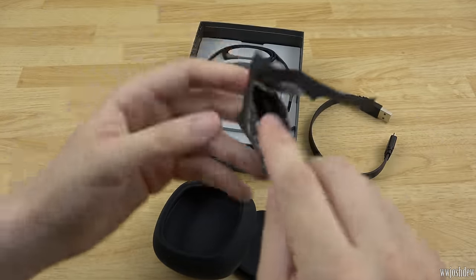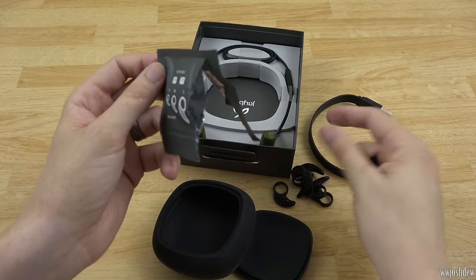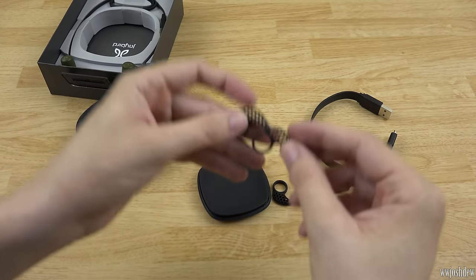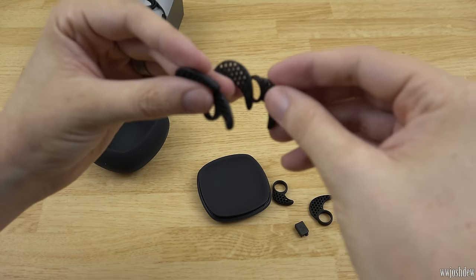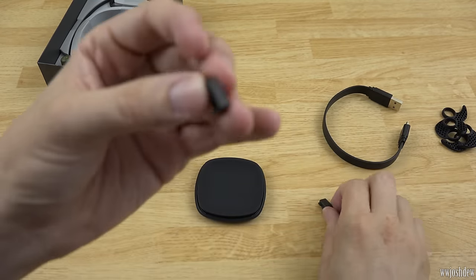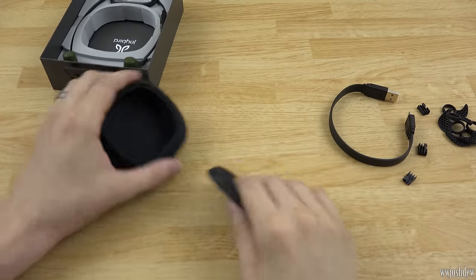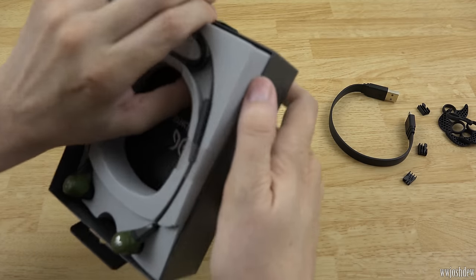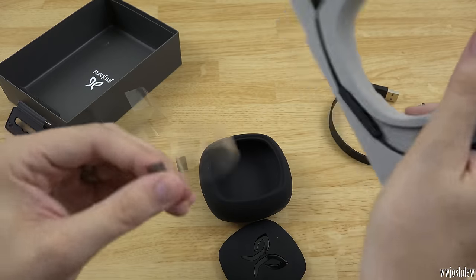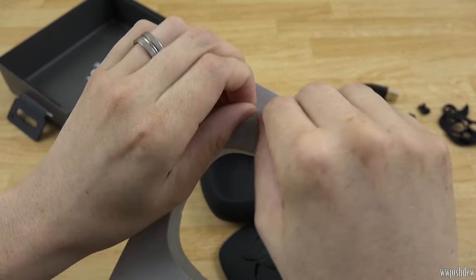I cut a little corner of this packaging and I'm pulling these out, trying to be very careful not to cut the ear fins. This is so cool — they've really thought of everything. You've got these in all different sizes, two of each size. This is going to take probably a few days to test out and get everything right. I don't know what all of these are used for yet, but you've got a neat little case to put them all in.